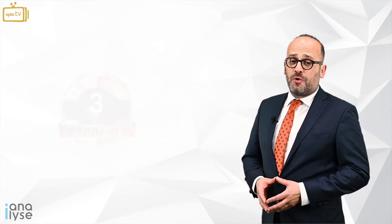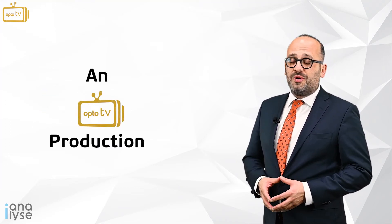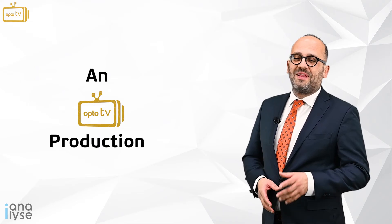Thank you for watching Eye Analyze in Ophthalmology. Hope to see you in our next episode. Stay tuned!